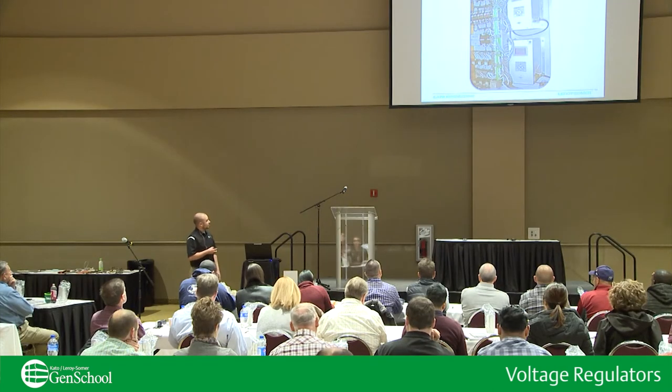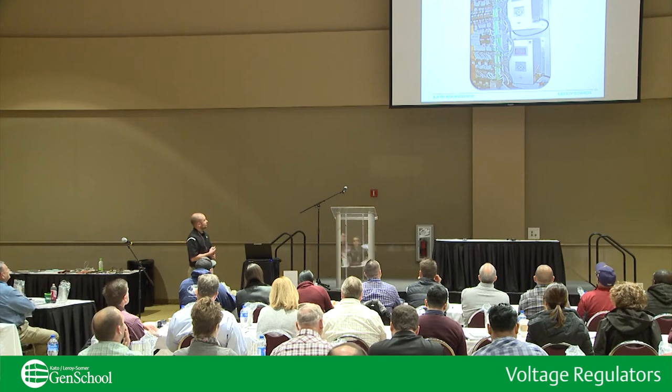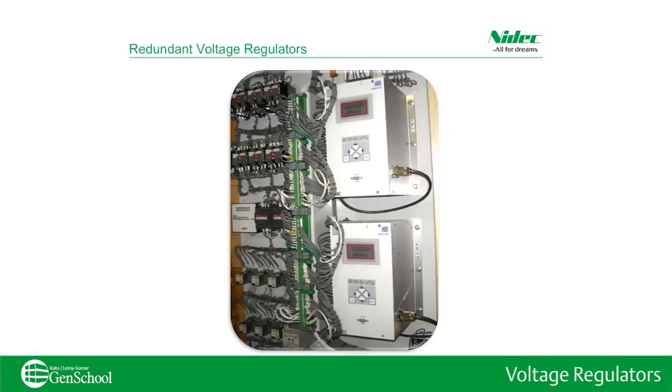Here's a picture of a redundant voltage regulator system. This is the schematic I showed earlier comparing engine control versus simple generator control. Here on the right you can see two — I think these are DEX 200s. And then on the left you have your relay logic so that if one voltage regulator were to fail, it will automatically transfer from your primary to your backup.